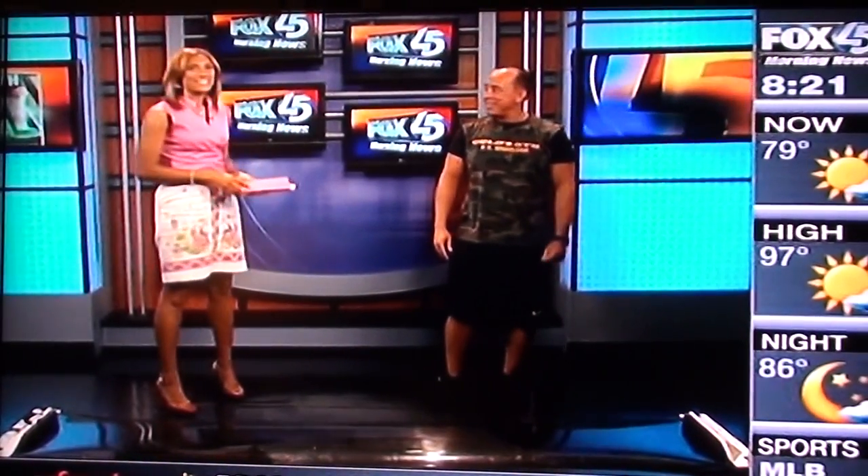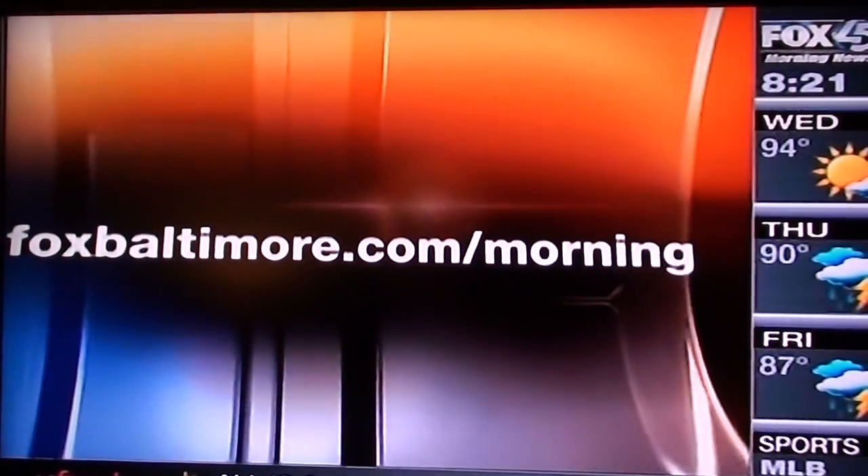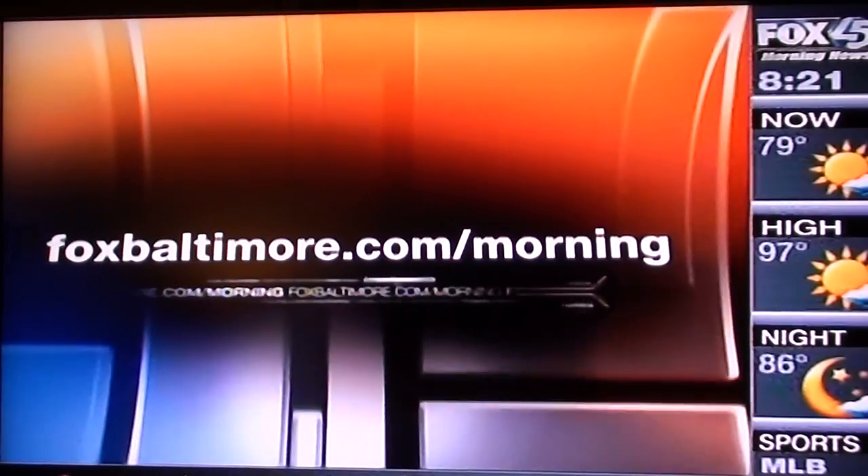Very interesting, Danny. Thank you so much. No problem. For more information about this workout — looks like a lot of fun — you can log on to our website, foxbaltimore.com slash morning.